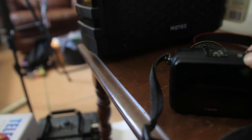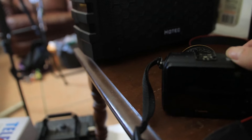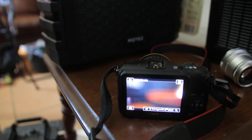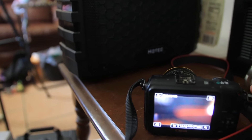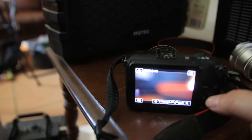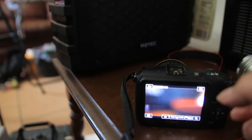Now, it does not have a flip screen. It just has a regular screen on the back, and you just have to aim it like taking a picture with a phone.